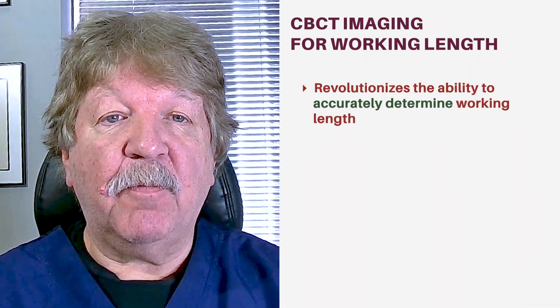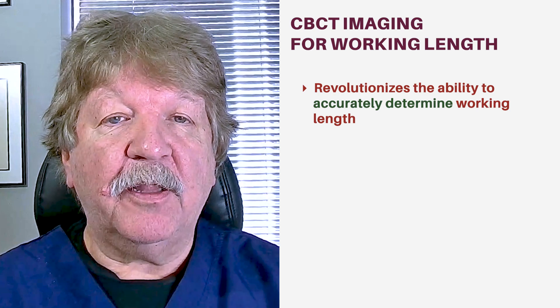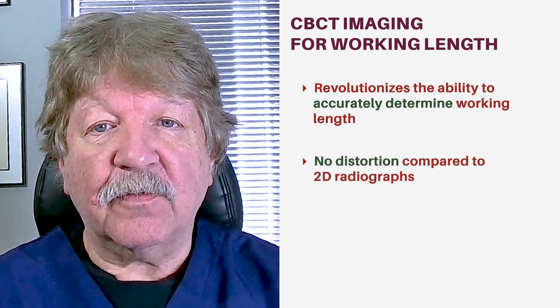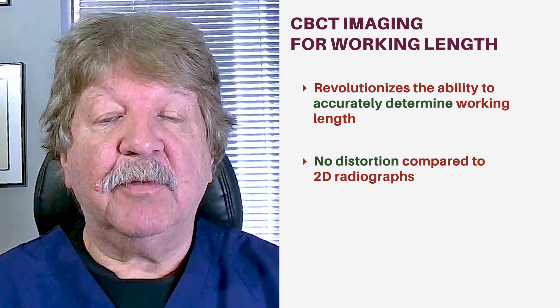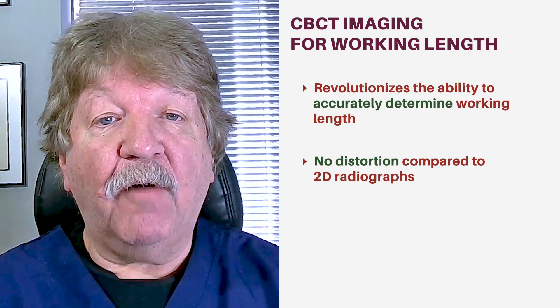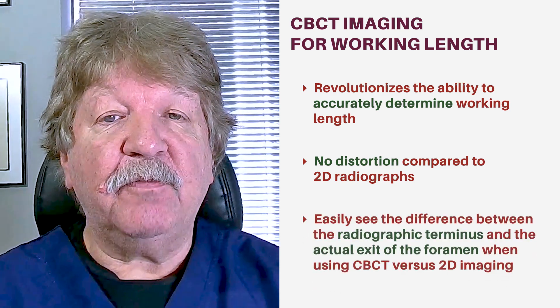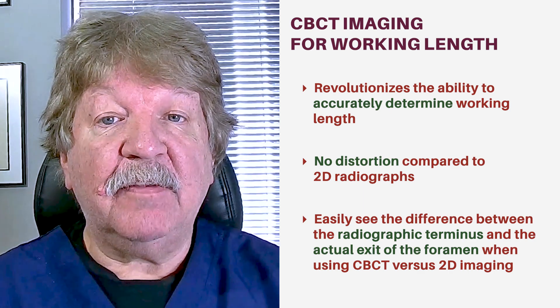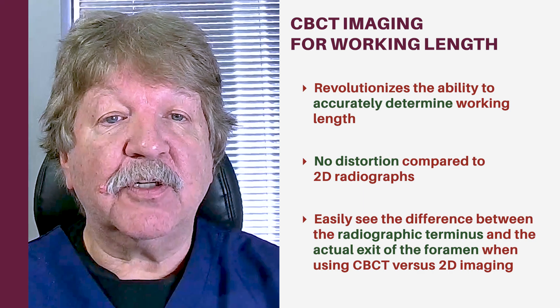CBCT imaging has also revolutionized the ability to more accurately determine working length. The nature of CBCT imaging means there are no distortions as there are in 2D imaging. Furthermore, one can often very easily see the difference between the radiographic terminus and the actual exit of the foramen when using CBCT versus 2D imaging.